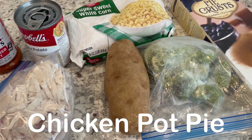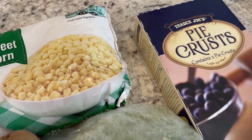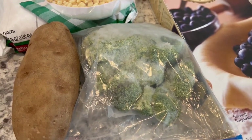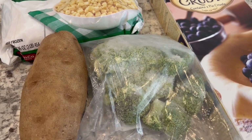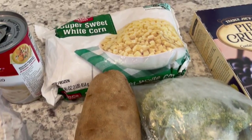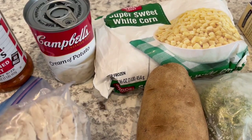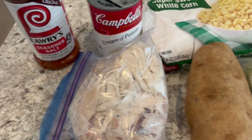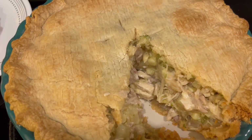For dinner tonight we're having chicken pot pie. From my freezer I have a Trader Joe's pie crust I've never tried before — I let it thaw out. I also have frozen broccoli that was originally fresh broccoli I threw in the freezer, a potato I'll chop up, some frozen corn, a can of cream of potato soup, and the chicken I boiled earlier this week. I'll season it with some seasoned salt.